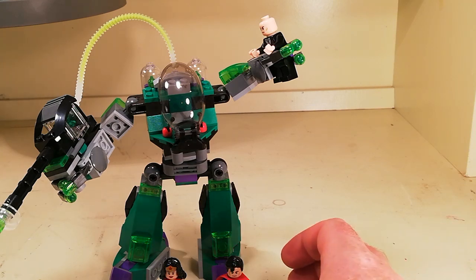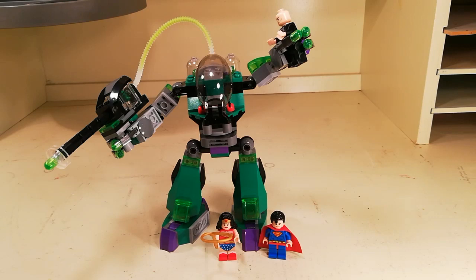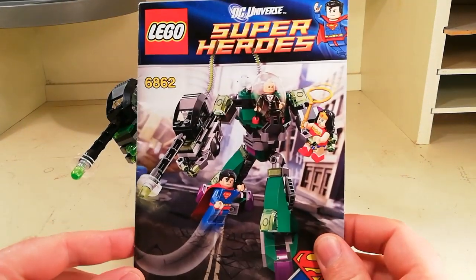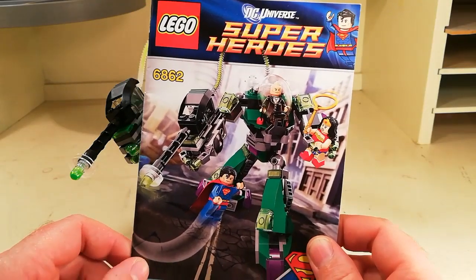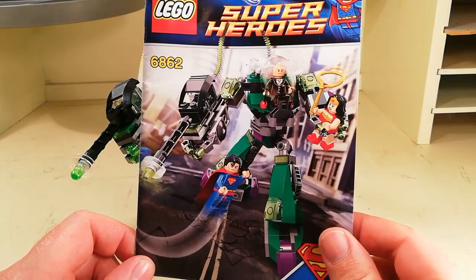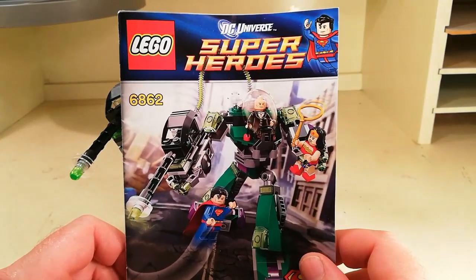I enjoy building these types of things and working with the superheroes. This was the manual that came with the set to build it — just the one book, not a very big manual, but all you need. And I think it was quite cool.